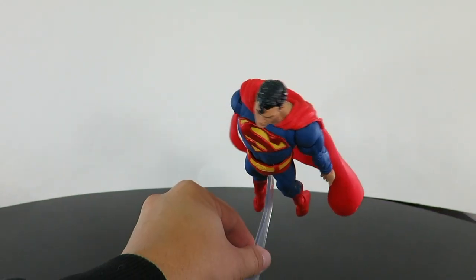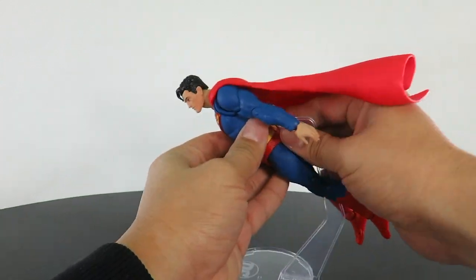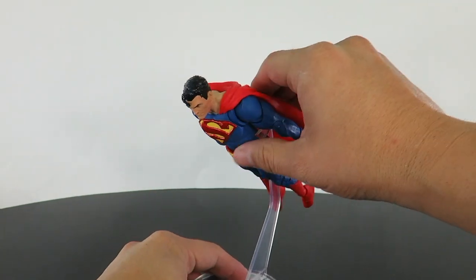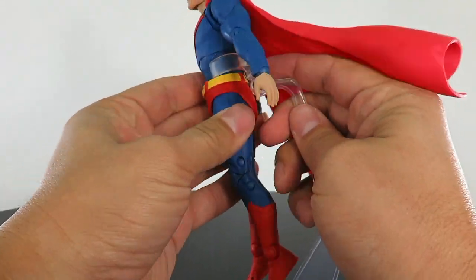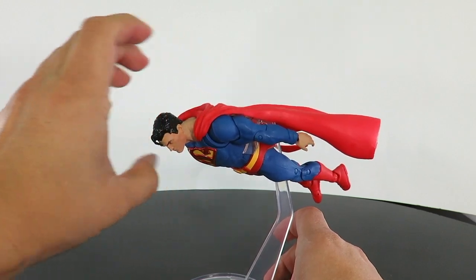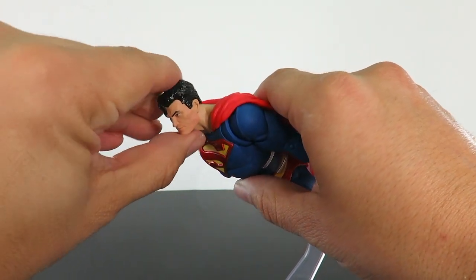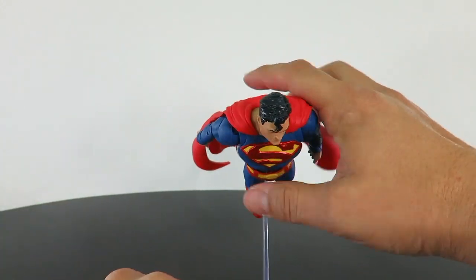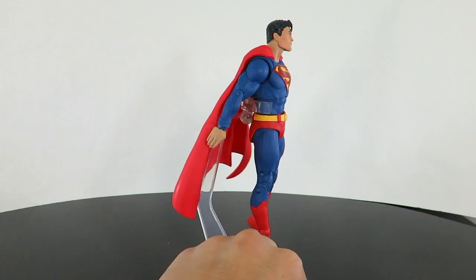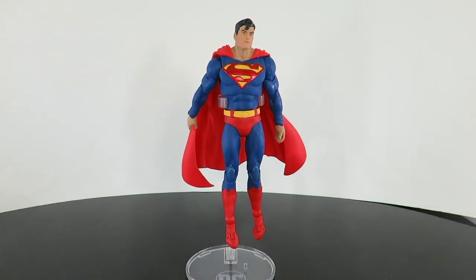Now as far as the display base goes, I'm trying to get him into a flight pose. You have to get the clamp around his waist a certain way — you'll have to maneuver it — but if you want to get him in a flight pose, it actually works. The base holds the figure, which I'm actually surprised by. You can adjust the tip, so if you want him in a flight pose straight up or angled forward like flying, it's able to do it, and the base holds onto the figure perfectly. I just wish the head could go up a little bit more, so you'll have to find the right angle, but the flight stand works very, very well.